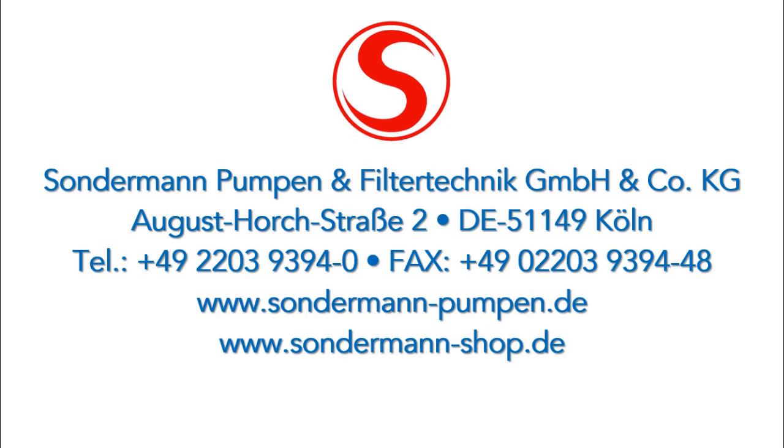Would you like to find out more? Visit us at www.sondermann-pumpen.de or in our online shop at www.sondermann-shop.de.